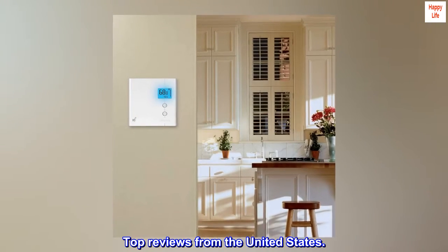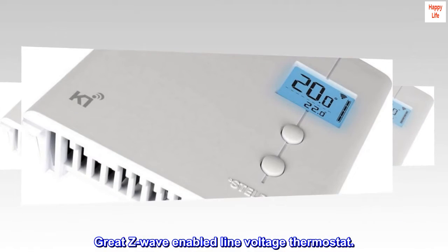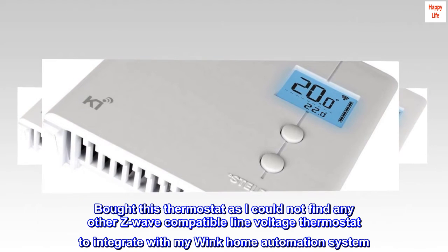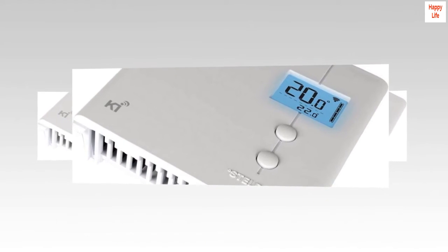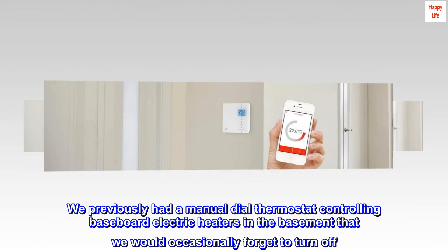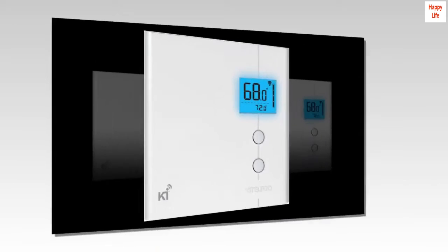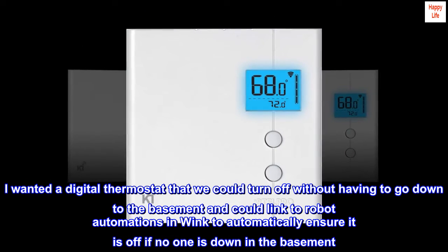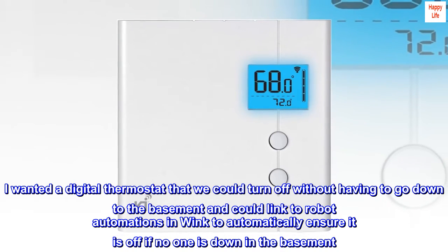Top reviews from the United States. Great Z-Wave enabled line voltage thermostat. Bought this thermostat as I could not find any other Z-Wave compatible line voltage thermostat to integrate with my Wink home automation system. We previously had a manual dial thermostat controlling baseboard electric heaters in the basement that we would occasionally forget to turn off. I wanted a digital thermostat that we could turn off without having to go down to the basement and could link to robot automations in Wink to automatically ensure it is off if no one is down in the basement.